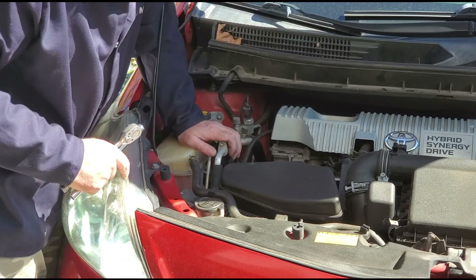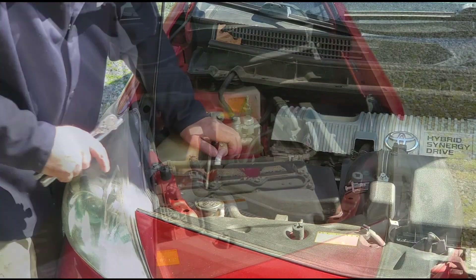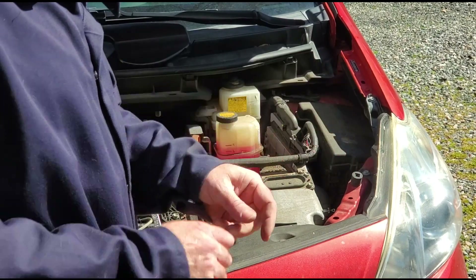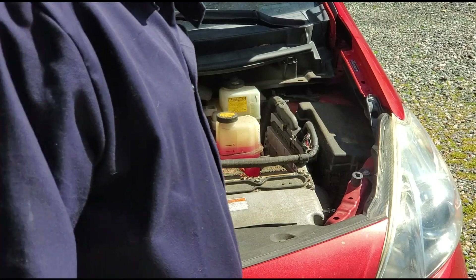With that headlight on, I can hear the little fan running in the background behind the headlight bulbs. The driver side headlight is a little bit easier to do — you don't have to worry about taking anything out of the way. You just got to fish your hand behind there and pop each one of the bulbs out, disconnect them, put the new bulbs in, and connect them. It's just a matter of getting your hand back there.